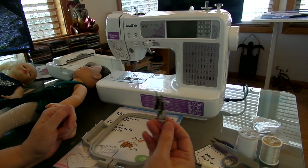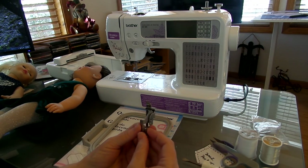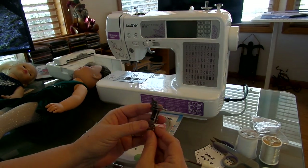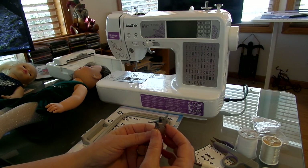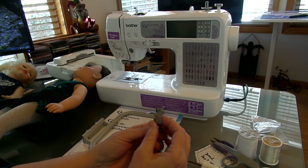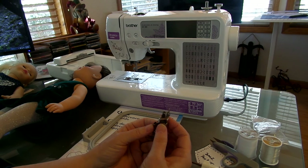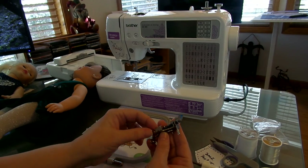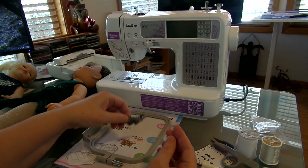They also give you the embroidery foot — it's called the Q foot. It's sort of like a quilting foot. You push this little button and it helps you get it on, but you have to remove your entire foot to put this on so you can use it.